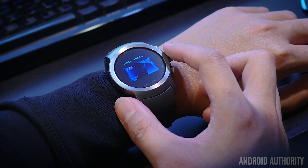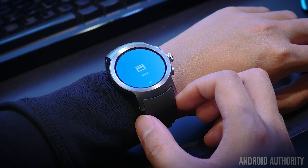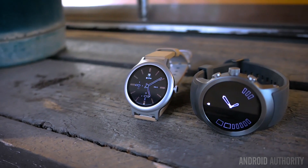Wear 2.0 is also coming to more recent Android Wear devices like the Moto 360 2nd Gen, but it won't be coming to first-generation devices like the original Moto 360. So if you have an original Android Wear smartwatch, you might want to consider an upgrade, and these are your first devices to choose from.